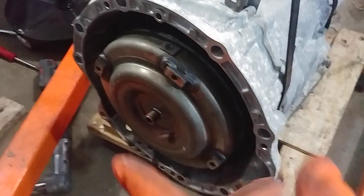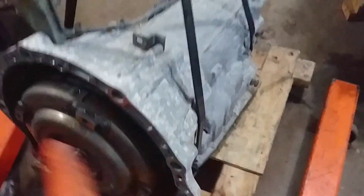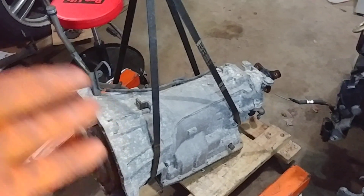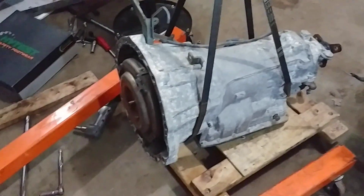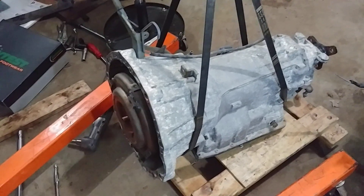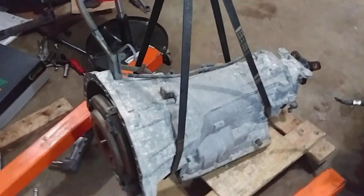This transmission is not exactly dry — it's got just a little bit of fluid, and it's got the torque converter as you could see. But I think this is a pretty good estimate as to what this transmission weighs, in case you want to handle it, throw it around, or install it as your project transmission — whatever your reasons for watching this video are.